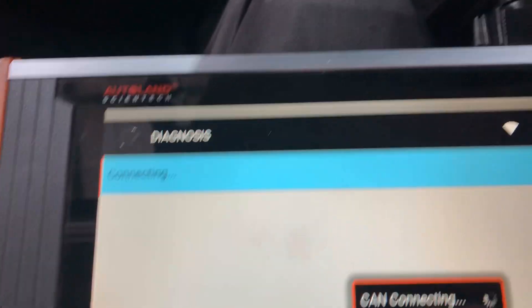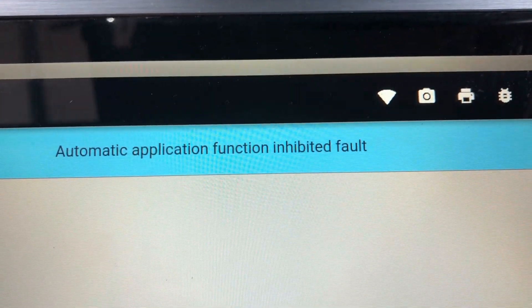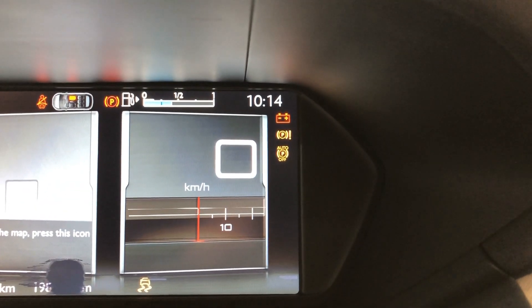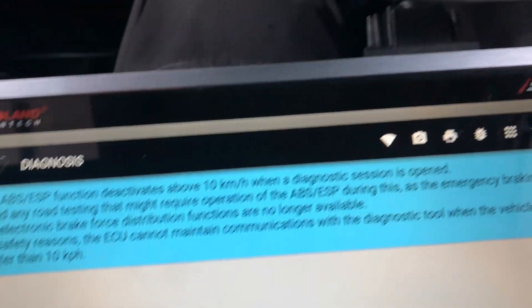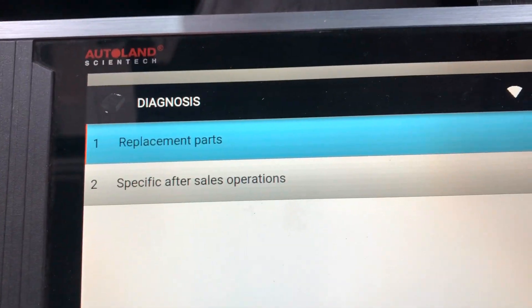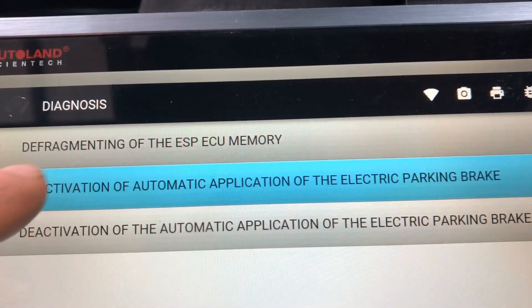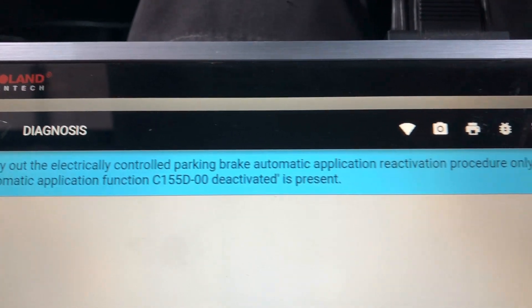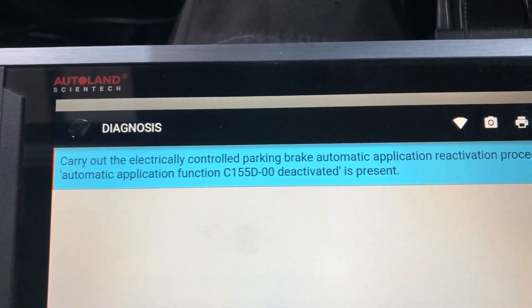One other thing to check: if after doing this you end up with a fault code, and the auto handbrake release and stuff are not working, and that bottom yellow warning light is staying on — the auto park-off feature where the handbrake automatically releases when you start moving off — if that's not working and you have that fault code, then you need to go back into Adaptions, go to Specific After Sales Operation, and go to Reactivation of Automatic Application of the Electric Parking Brake. Carry out the electrically controlled parking brake automatic application reactivation procedure only when default automatic application function C155D/00 deactivated is present.